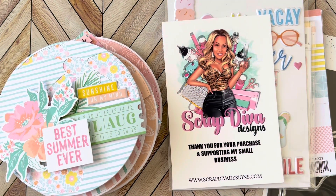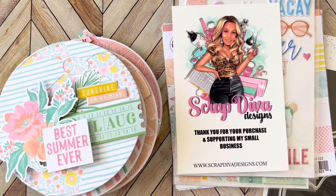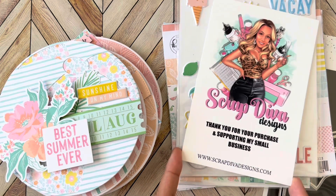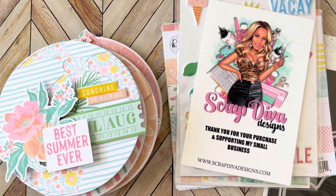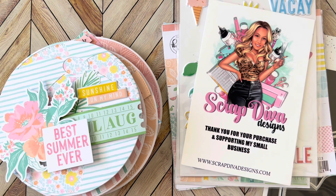Hello crafty friends, welcome back to my channel! This is Marissa. I have a design team project for Scrap Diva Designs today. You guys know her latest release for July is now live in her shop — scrapdivadesigns.com. I'll probably link my previous video in the description box where I share all the dies that have been released. I do have the discount code MWALKER10 for 10% off.